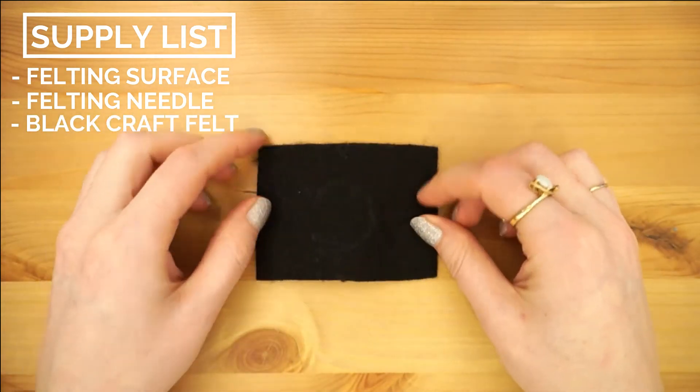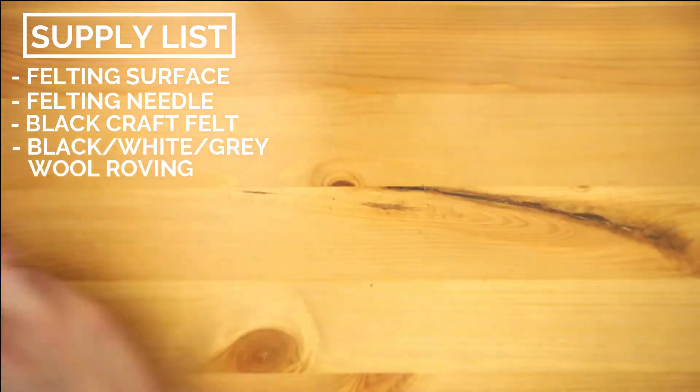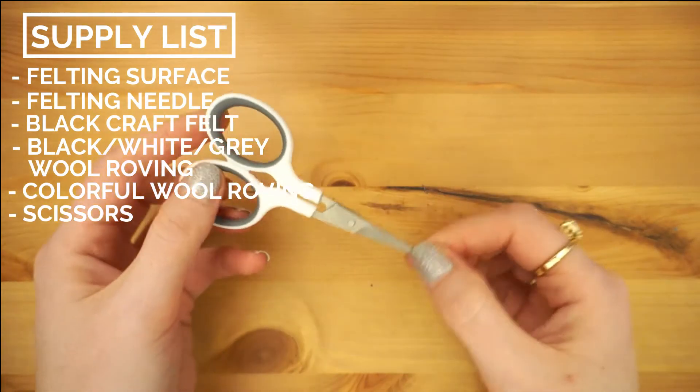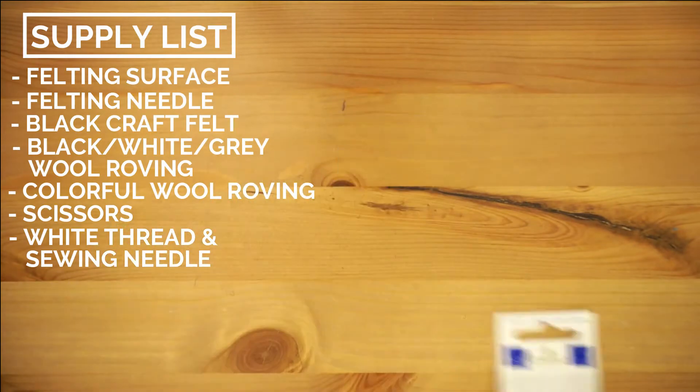It uses similar skills and techniques as 3D needle felting, which I've been really enjoying, but instead of making an object you're working on a flat surface. So far I've found working on flat kraft felt is really easy and pretty cheap as well.